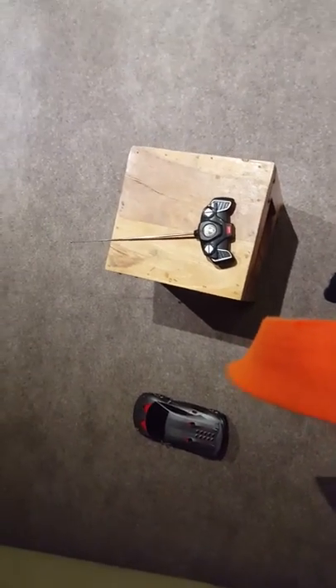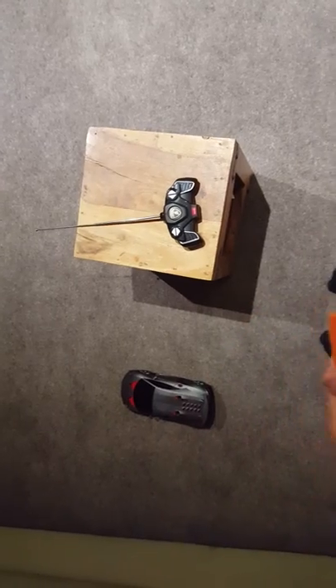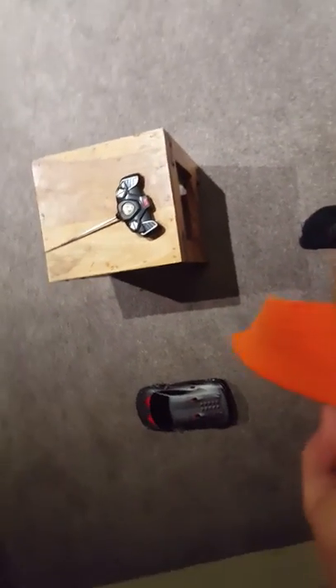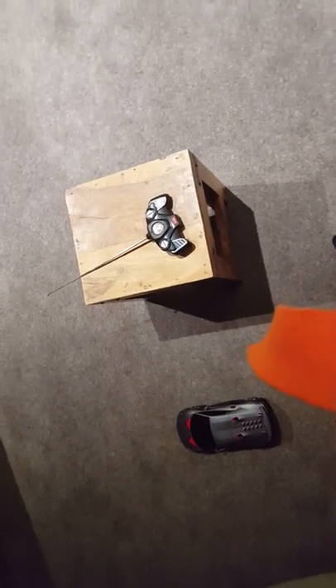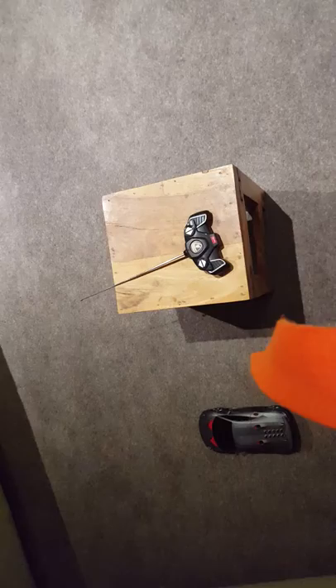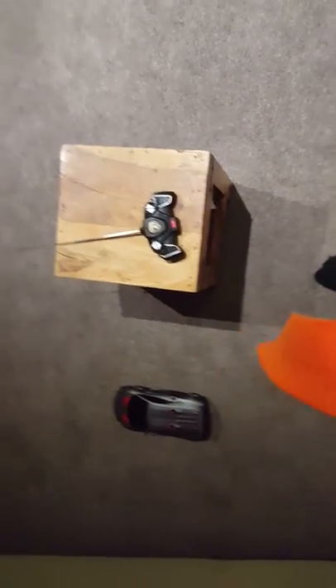Hi guys, it's Taylor Horseman here. This is the third video I've done of the Lamborghini, and I'm going to try to turn it around. Through the next past videos, I'm going to try and do some parking a bit later on. Yeah, let's see how we get on.